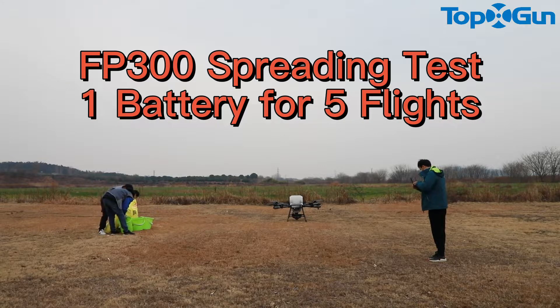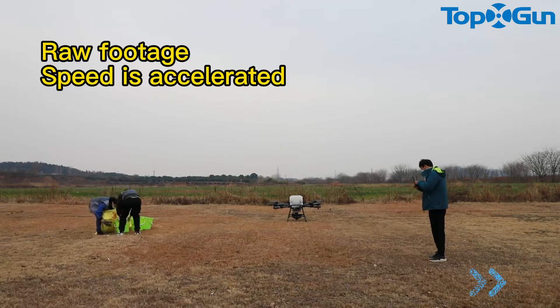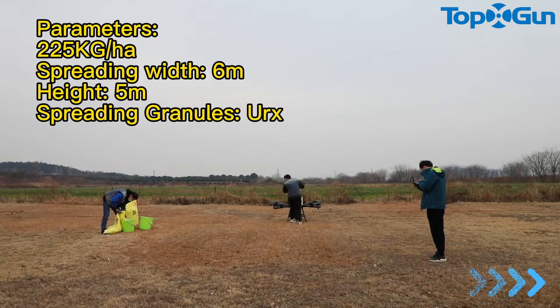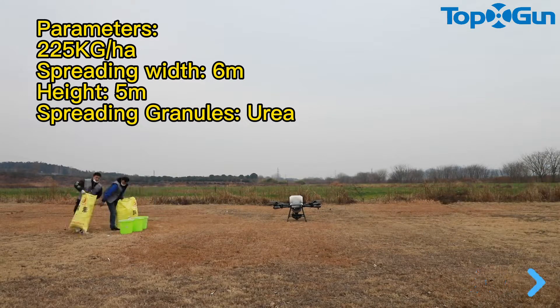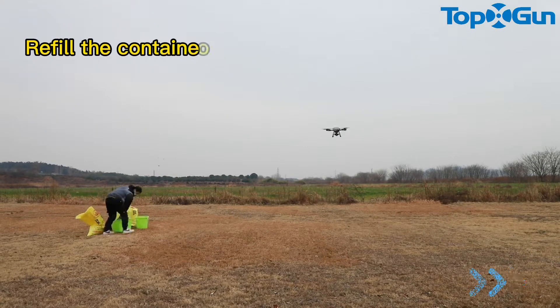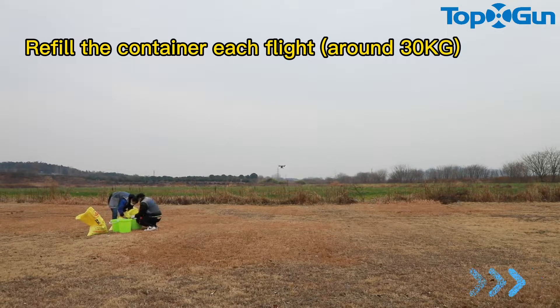FT300 spreading test 1, battery for 5 flights, roll voltage, speed is accelerated. 225 kg per hectare, spreading width 6 m, height 5 m, spreading granules urea. Refill the container each flight, around 30 kg.